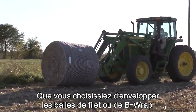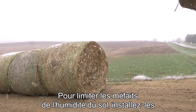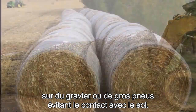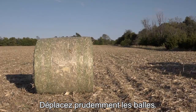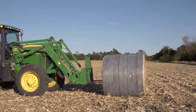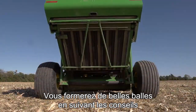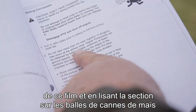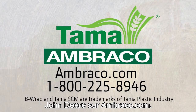Whether you choose to wrap bales in net or B-wrap, it's important to store those bales in a sunny, well-drained location. To limit damage from ground moisture, you may want to store bales on a gravel bed or on large tires to keep them up off the ground. It's best not to store bales in shade or under trees. Use care when moving bales — bales that are skidded along the ground or onto bale movers will have weakened or torn net. Drive slowly into each bale and then lift the bale high enough to clear the ground during transport. Anyone can make a good stover bale by following these tips and reading the Cornstalk Baling section of your baler operator's manual. Additional videos about B-wrap and other John Deere netwrap products are available at Ambraco.com.